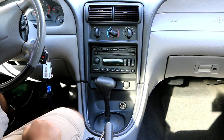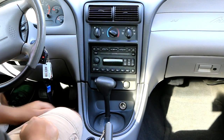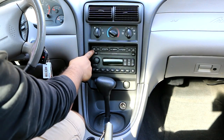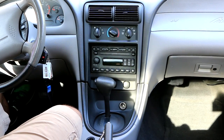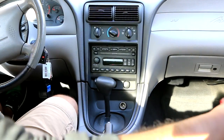Hey, what's up YouTube? Today I'm trying to install an auxiliary input for my 2004 Mustang. We do have an auxiliary input button, but there's no auxiliary input anywhere in the car. So I found a cheap solution.